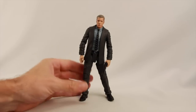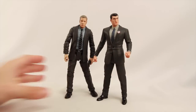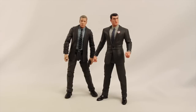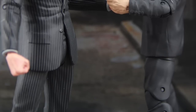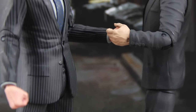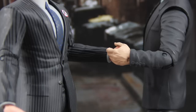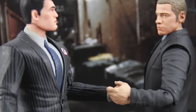Just for one more fun comparison, here's the Bruce Wayne figure that came with the recently released Arkham box set from DC Collectibles. If you wanted to jump ahead and have a grown-up Bruce Wayne with your Jim Gordon figure, I think the scale works pretty good between these two. So if you wanted a young Jim Gordon with an older Bruce Wayne, these two kind of work together.